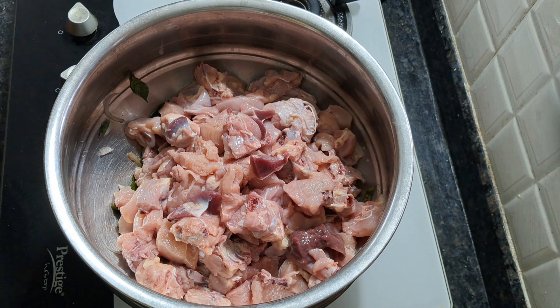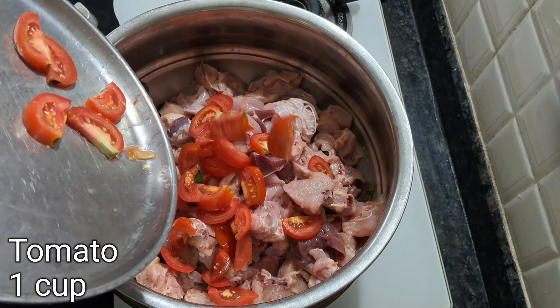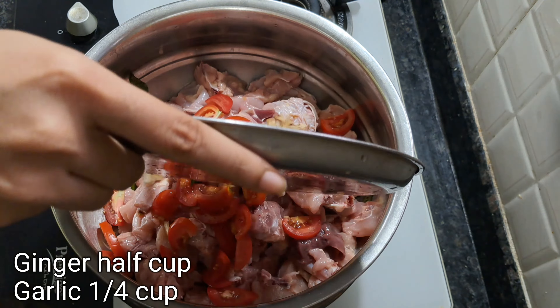My name is Grizogatha. I will show you a quick chicken masala.